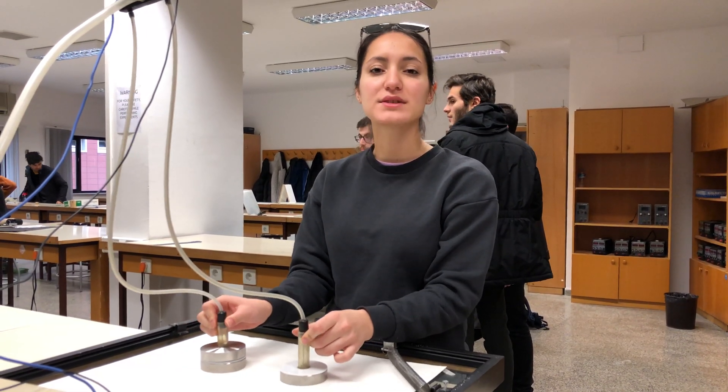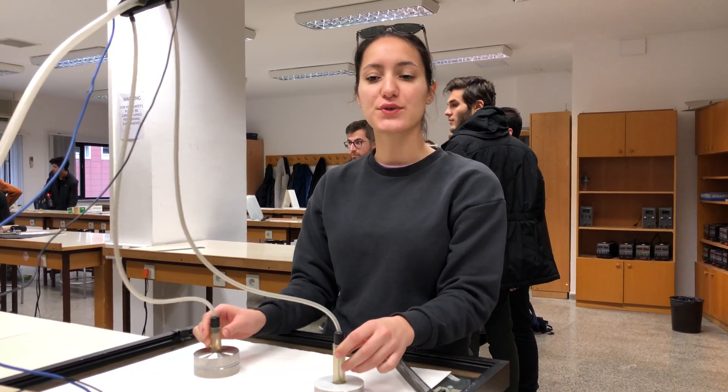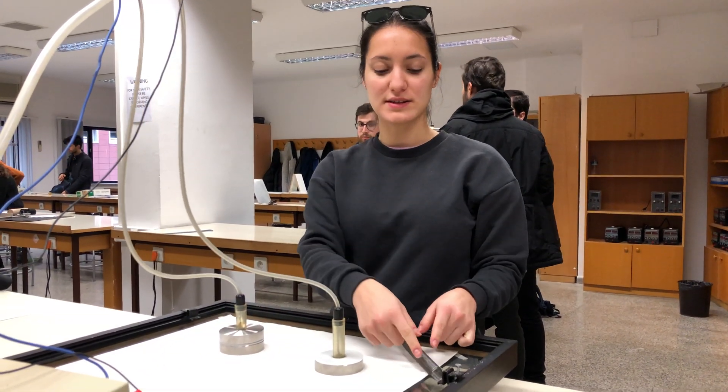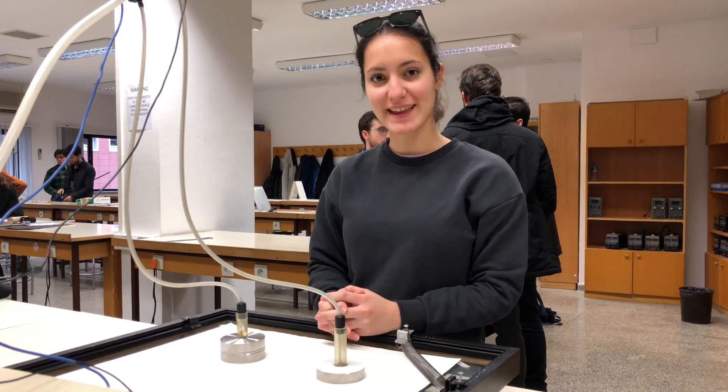In conclusion, our aim is to observe energy conservation in these masses in our air table, while using this spring, which is constant. Thank you.